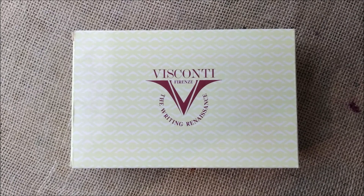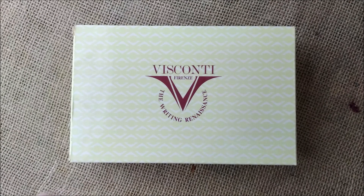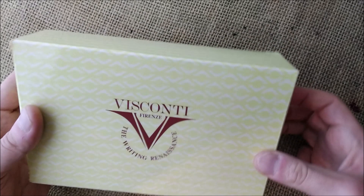Hi, welcome back to the ODE YouTube channel. Today I will finally do the review of this pen. This is a Visconti pen that was in my wish list video of pens I would love to get in 2020, and I'm quite happy because I could get it. So let's see the pen.